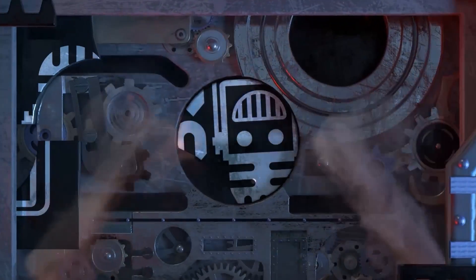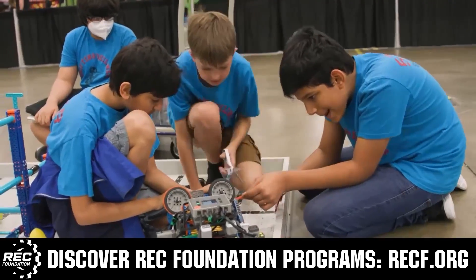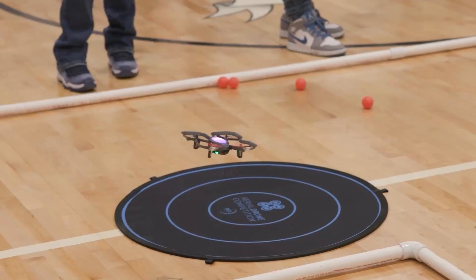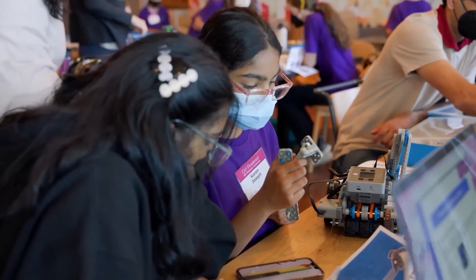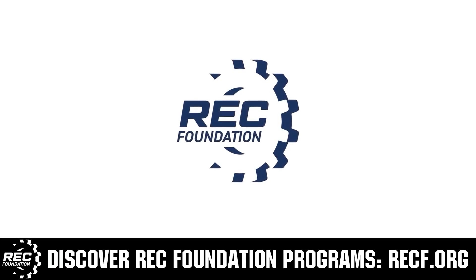This video is brought to you by viewers like you and also in partnership with the following. The Robotics Education and Competition Foundation provides fantastic programs for students from elementary school all the way through college. These include VEX, aerial drone competition, online challenges, JROTC, Thrill Powered, scholarships, certifications, and so much more. To discover these exciting opportunities, visit RECF.org and get connected.